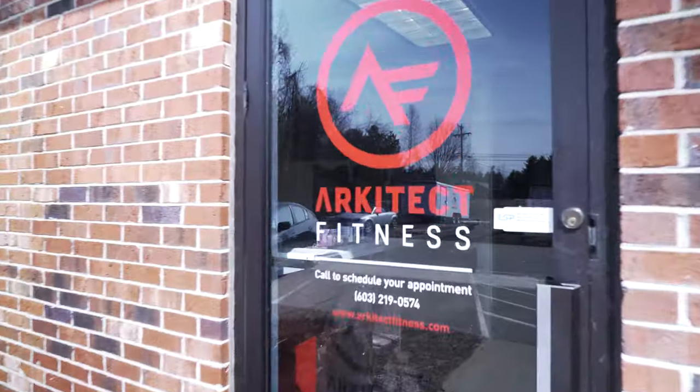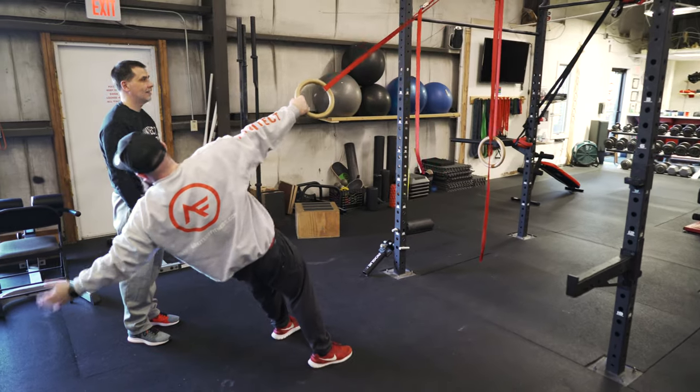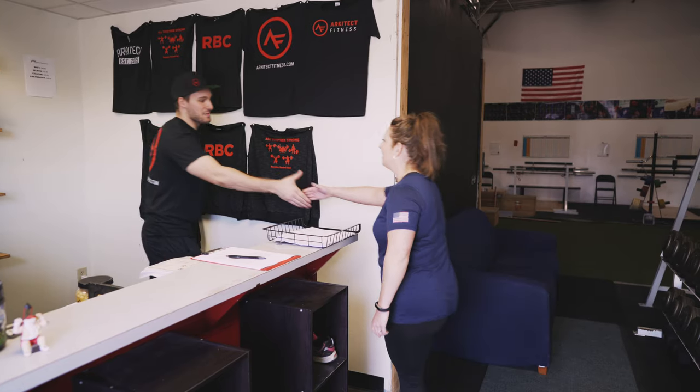So you're thinking about checking out Architect Fitness, but you're a little nervous about coming to a new gym. That's totally normal. And to help make it a little bit less intimidating, we're going to show you exactly how our process works.